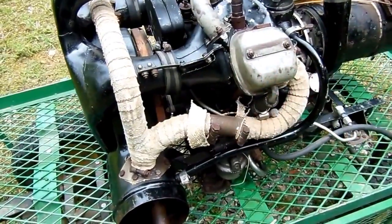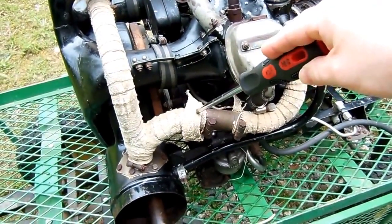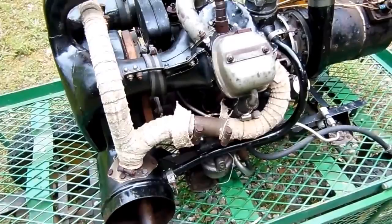Here you can see the exhaust. Now be advised, these are wrapped in asbestos tape, so if you're going to be fooling with one of these, make sure you take the proper precautions.